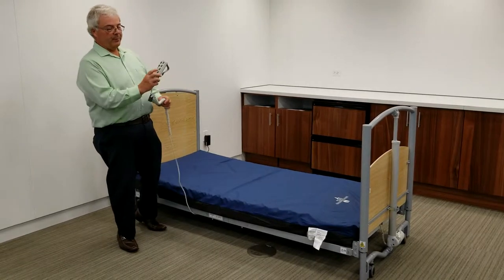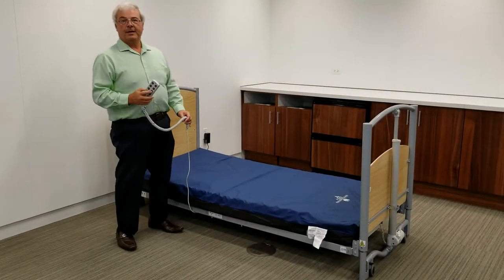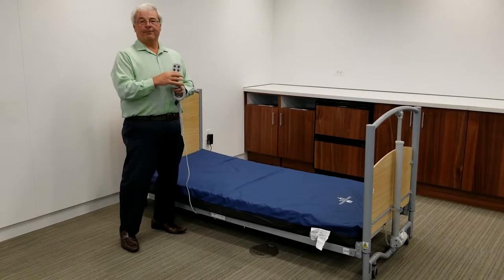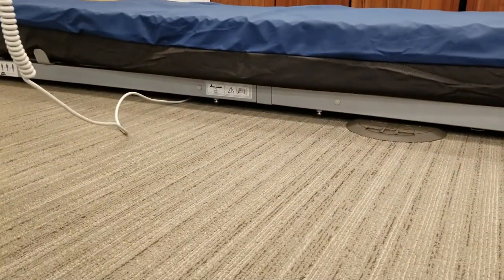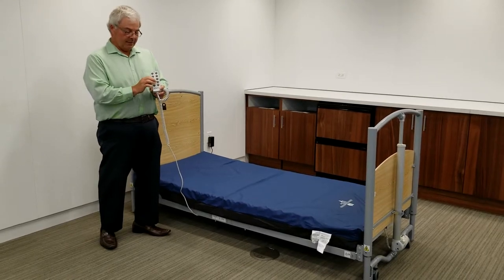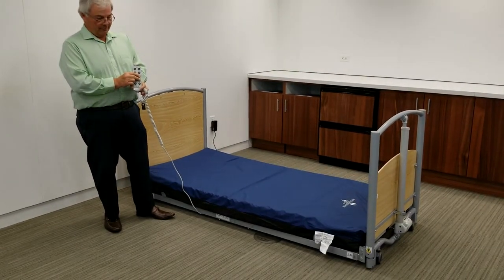Bring the bed down. When you bring the bed down with the handset, it will stop at a normal low bed position — in this case, eight inches. You need to make a clinical decision to make it go to the floor bed position, which is where you'll put the patient when they're unattended in the room or at nighttime. To do that, you've got to hit these two buttons simultaneously as described in the handset. When you do so, the bed will go down to its floor bed position, where the deck height would be two and three-quarter inches off the ground.